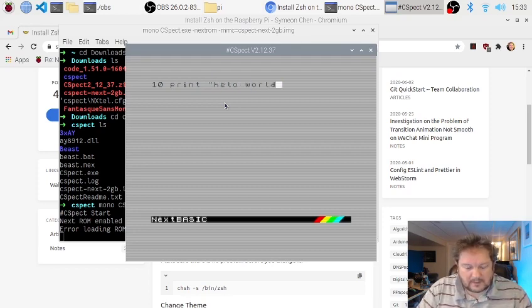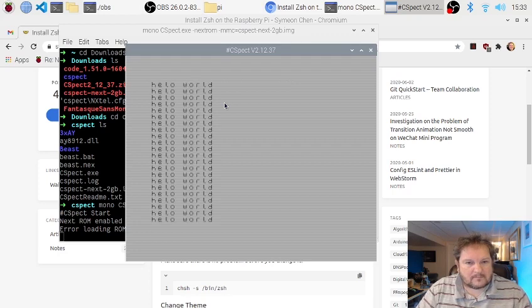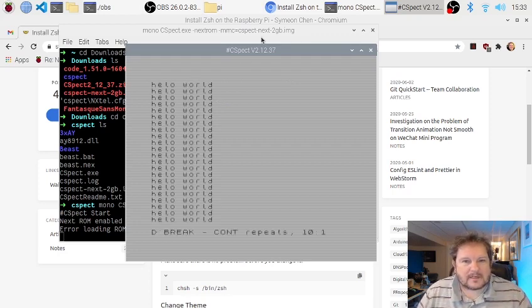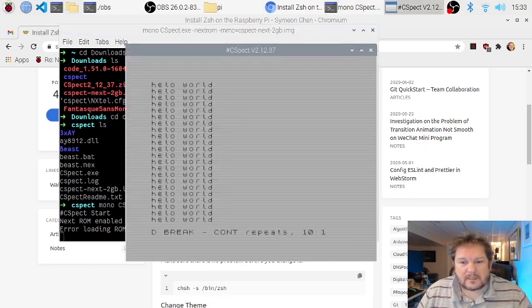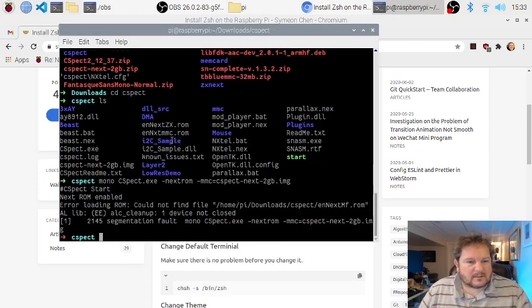Hello World. 20 GOTO 10. There you go — I've got an emulator for the ZX Spectrum running, it plays games, and it's all running in OBS. It's just fine. If you hit escape it bombs out, which is kind of nice.